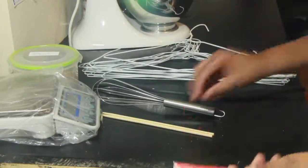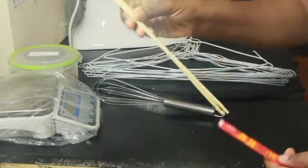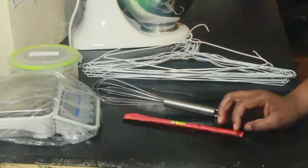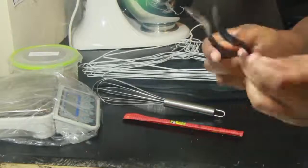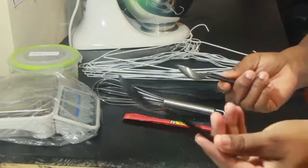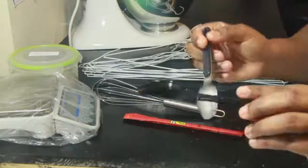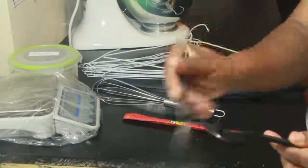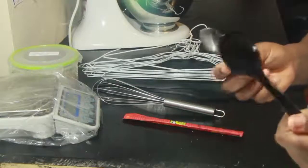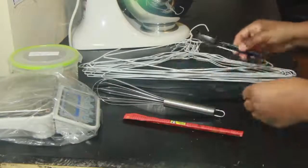A couple of other tools for creating different types of designs and customizing your soaps are spoons, especially plastic ones. You can use these to create a textured top on your soap. Practice makes perfect, so get as creative as you want with all these different tools.